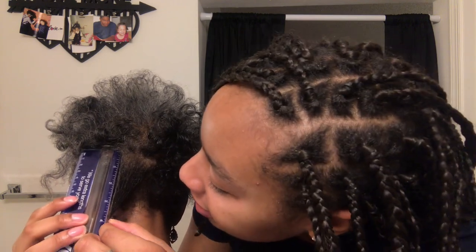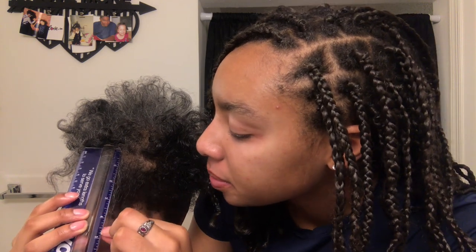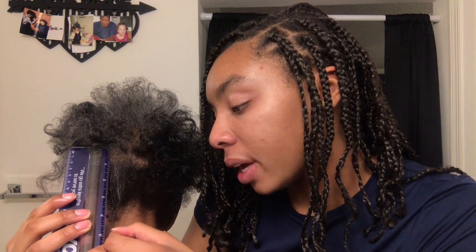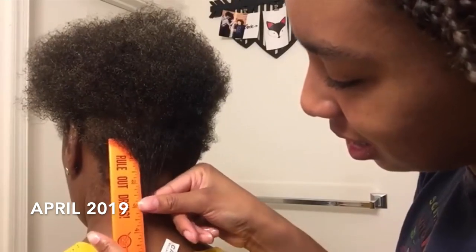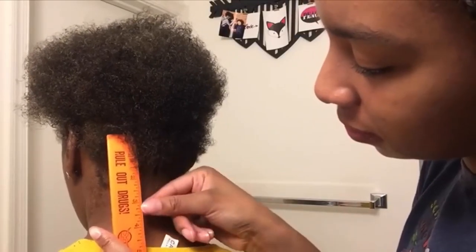Her hair is reaching — it's hard to see on camera — but the longest hairs are reaching five inches. That's about three really long hairs reaching five. The majority of her hair is reaching about four and a half inches, and it's reaching three inches in some places. It wasn't three inches before.